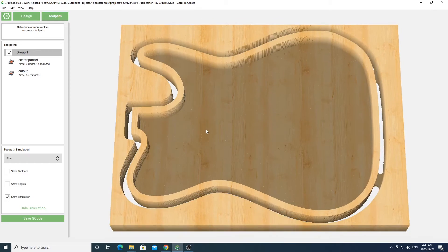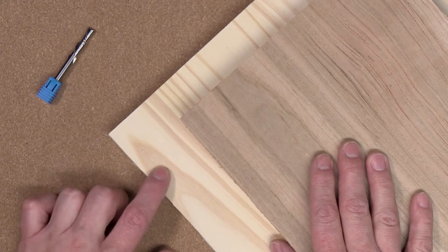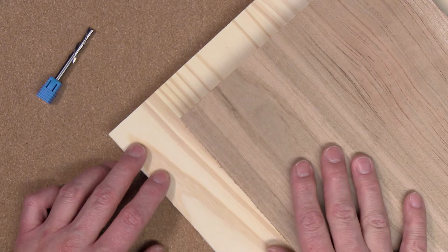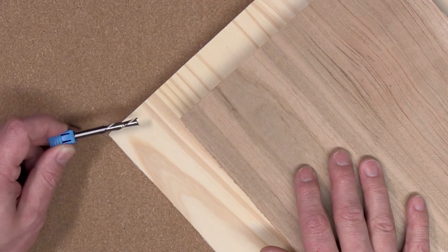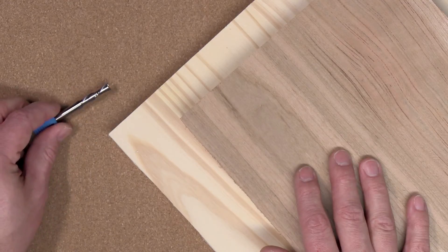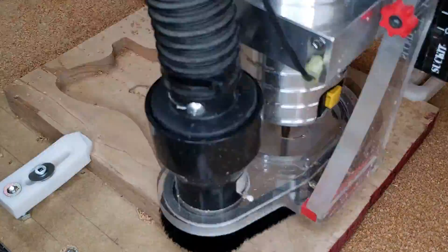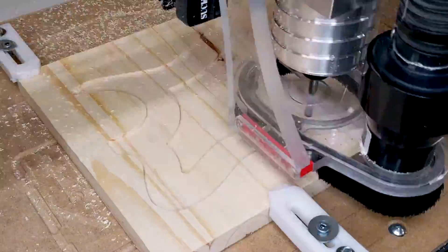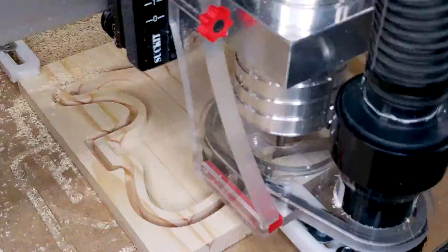For my project I'll be using this three-quarter inch white wood I got from one of the big box stores. I'll also be using this nice one-inch thick cherry wood. The bit I'll be using for this project is a quarter-inch dual flute down-cut bit made by Freud. Now I have my projects all set up and I'm going to go ahead and run them.